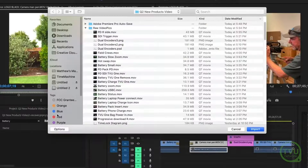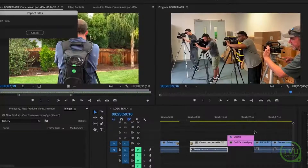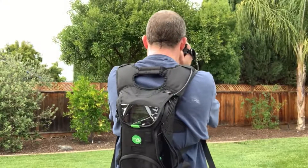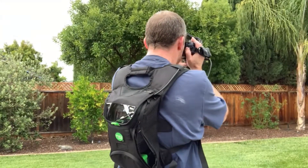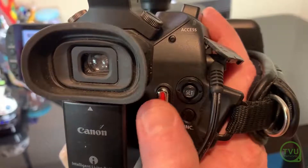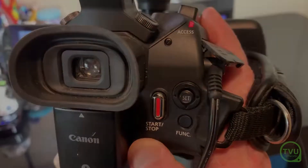This allows editing to begin back at the studio as soon as the content has begun recording, and the camera operator at the location does not have to change their workflow at all. With the progressive download option and a camera connected by SDI, you can create a copy on the TVU One pack local storage and at the same time transfer a perfect copy of the footage to your receiver for immediate editing.